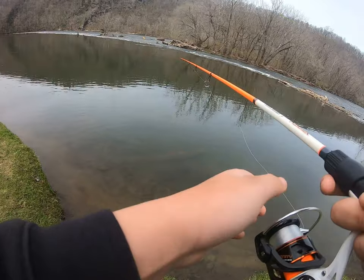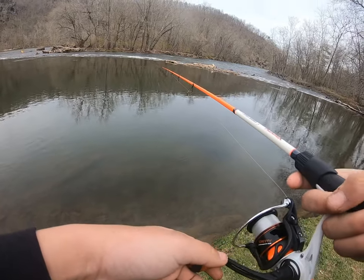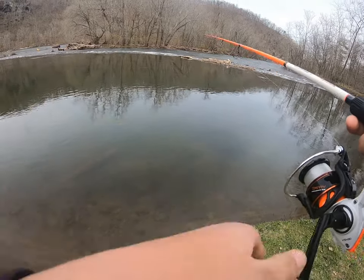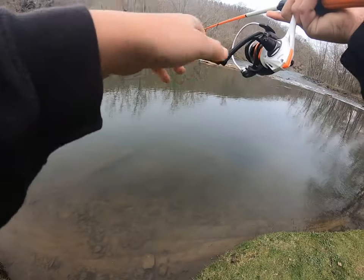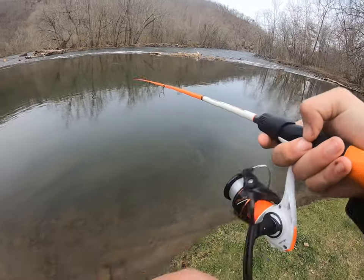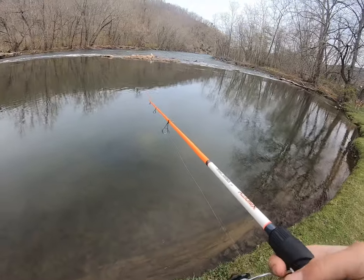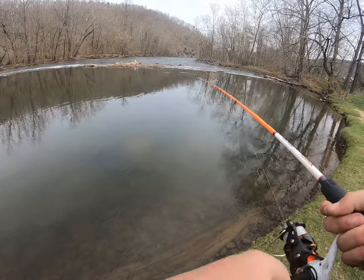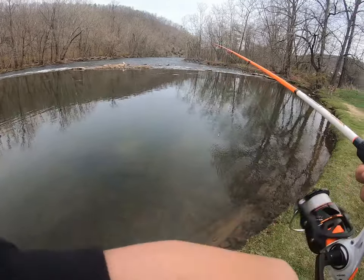I think I'm snagged — yeah I'm snagged. Okay, I got it out. There's a smallmouth in here, I know it.